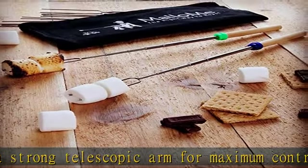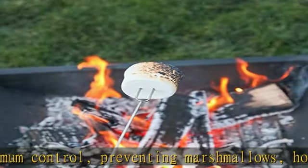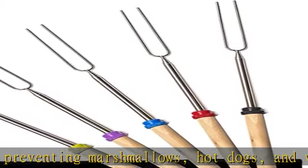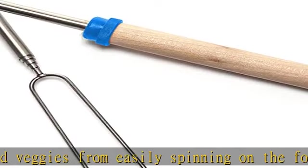Perfect gift for family and friends. These are the best marshmallow roasting sticks for anyone looking for a high quality, great value product to enjoy at the cookout with the people you love. Check the description to get this product today at the best price.